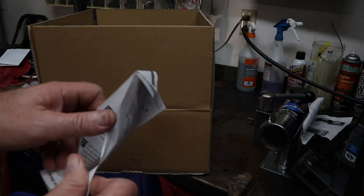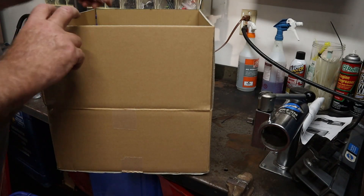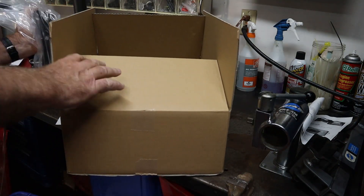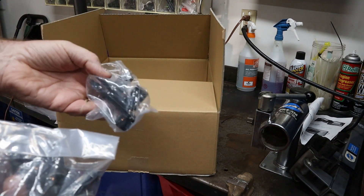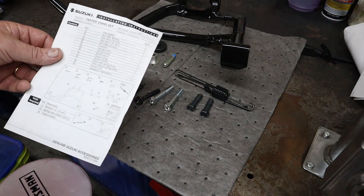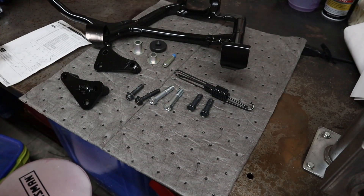The first thing we have are installation instructions — they're even in English. We have a center stand, a bracket or two, and a bag of bits. I like to check the bits against the listing on the front to confirm I have everything I'm supposed to have. Best I can tell, we got everything we need.